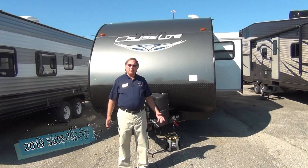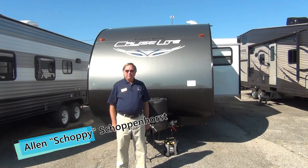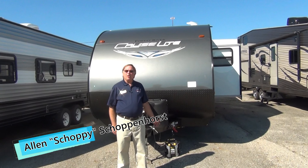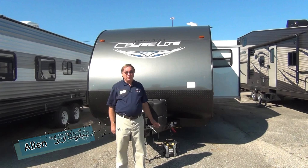Thank you again for visiting Mount Comfort RV. My name is Shopey. Give me a call — I'll be happy to explain all the features of this and any of the other Salem Cruise Lights we have on the lot.